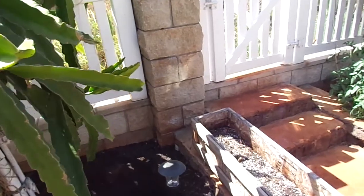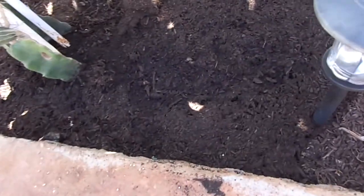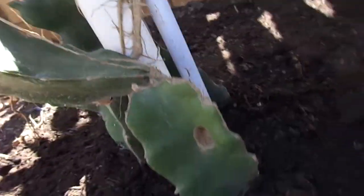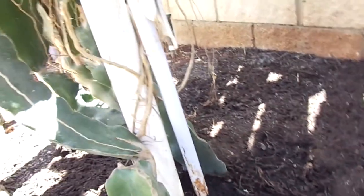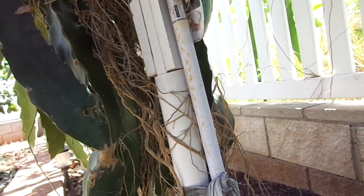Another reason why this one is producing so well: I put a lot of compost all the way down to about a foot deep, so all these roots that come down get to enjoy about a foot deep of compost. And I also fertilize it a ton — usually with Espoma.